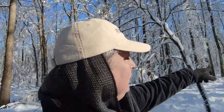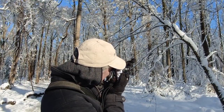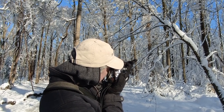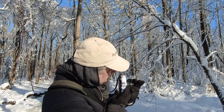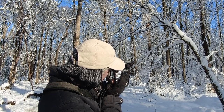Oh look at the way this branch is going around this tree. I'm going to go negative two-thirds of a stop so it's going to be very crispy. Let's stop down to f2 and check focus one more time.